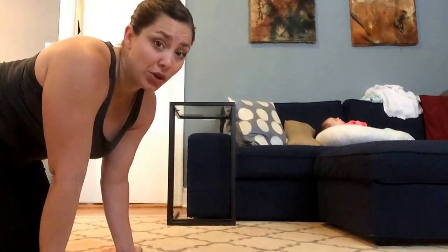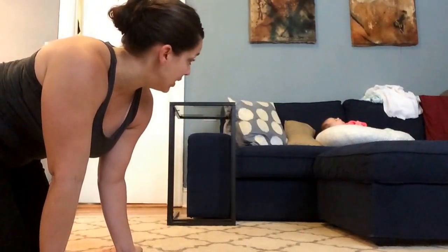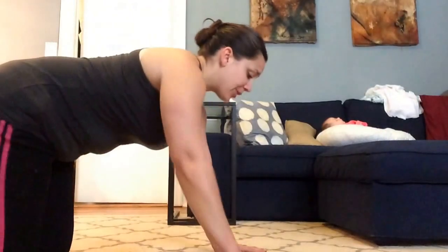This baby went a full 42 weeks — girl did not want to come out of the oven! Alright, give yourself a little rest, shake out the hands, grab a sip of water if you need it. Now we're going to do three sets of tricep push-ups, very similar except you're going to bring your hands instead of wider than shoulder width...